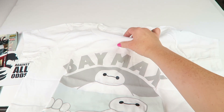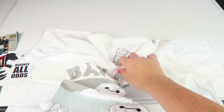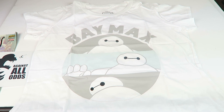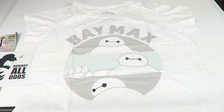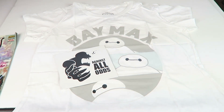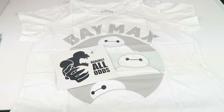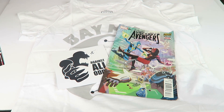I got a Baymax t-shirt — I love it! Baymax is so cute. I'm a huge Disney fan. This is officially licensed from Big Hero 6, as you can see right there. We have a Disney vacation planned this year so this is definitely going to be worn. I love it!